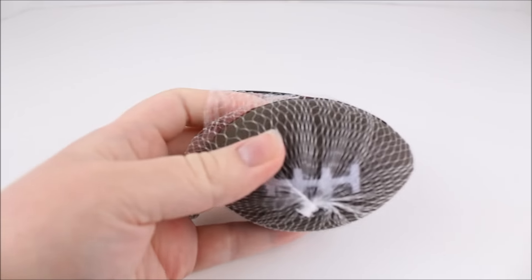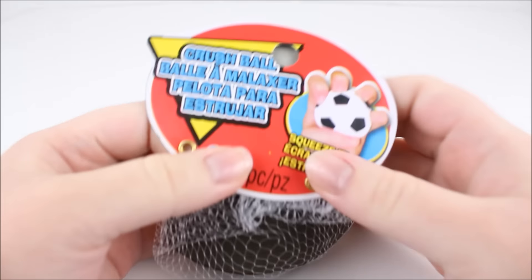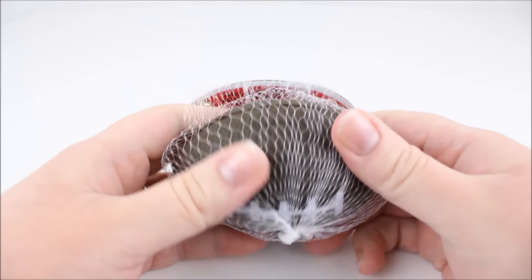Hey there everyone! So today I went to Michael's, which is a craft store, and I found a bunch of squishies. I'm going to show you what squishies I got. All of the squishies I'm going to be showing you in this video were a dollar or less — they had squishies for a dollar or less, and some of them are actually really awesome.